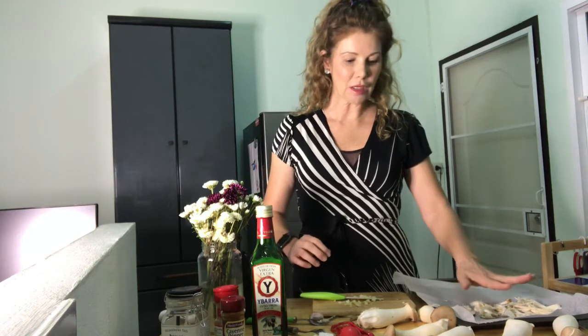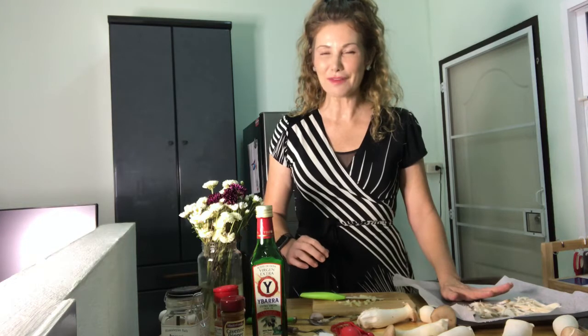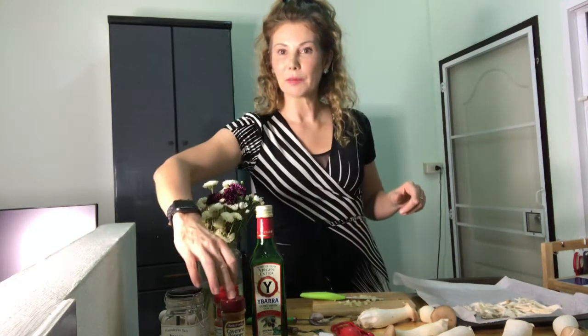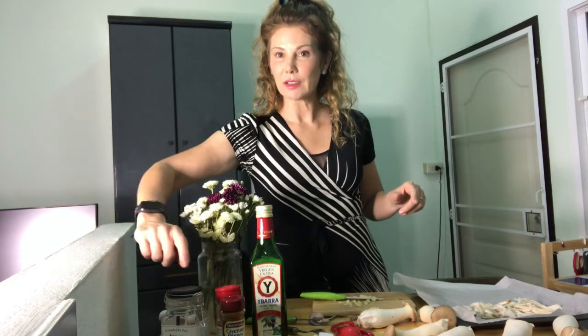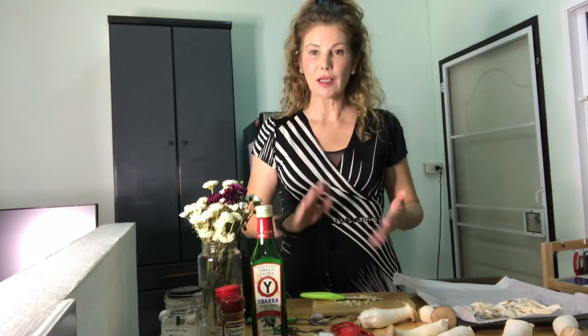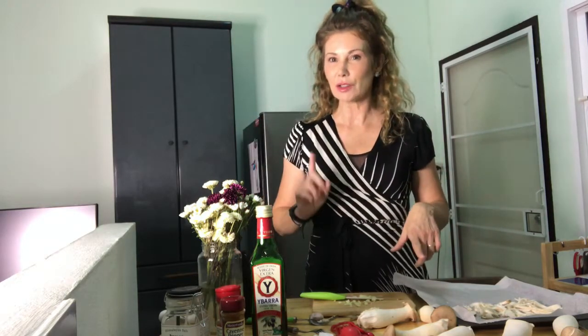Today we've got mushrooms. The recipe called for five, but five is never enough for me so I'm cooking with eight today. Two cloves of garlic, olive oil, cayenne pepper, smoked paprika, and salt — that's it. Super easy recipe. You don't need a lot of ingredients and it cooks up really fast.